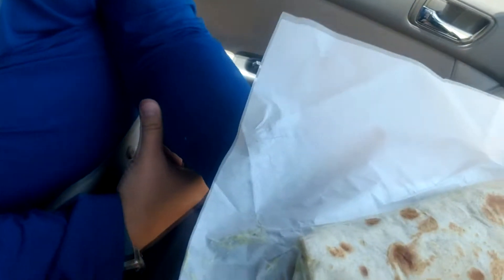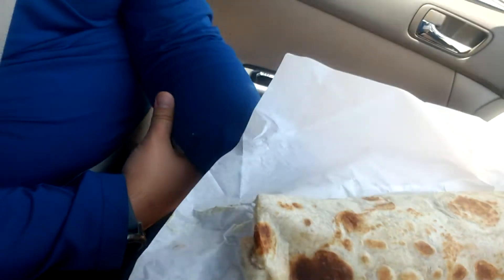Hello and welcome back to another best California burrito video. Today we went to Tacos La Mexicana. Let's take a look at the burrito. I'm here with Tony. What do you got there? California burrito. Yeah, looks like they did some pretty good stuff with the tortilla.